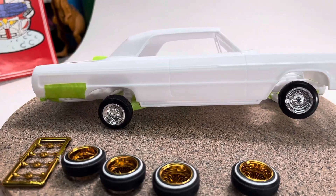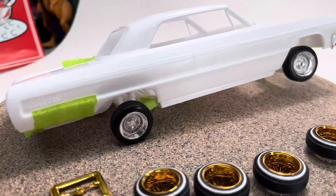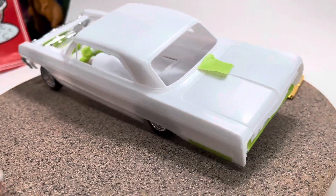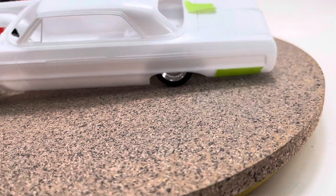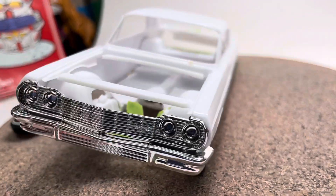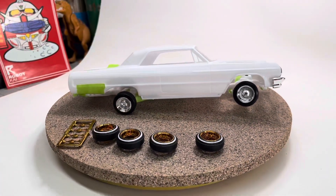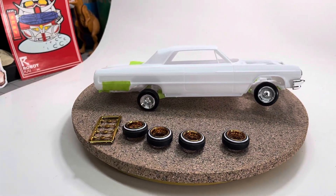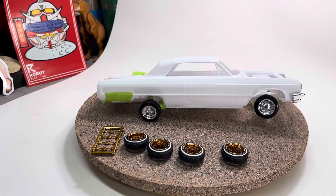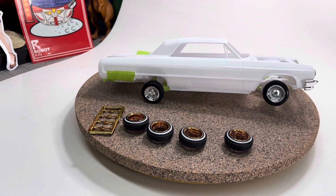Those gold rims are gonna accent the car really well. I'm using the chrome ones just to mock it up during the build so I don't scratch the gold ones. I want to get it sitting just like that. We're gonna try some candy paints and see what I can do on a lowrider — my first one. I'm kind of excited about it and we'll see how this turns out.